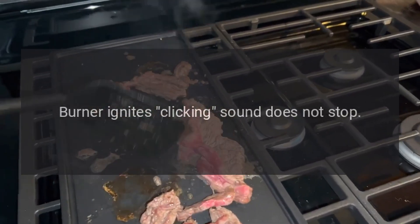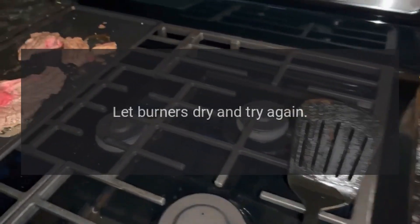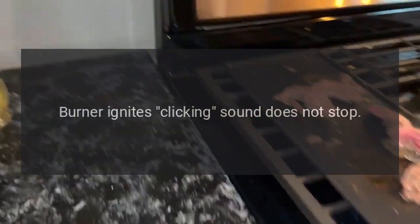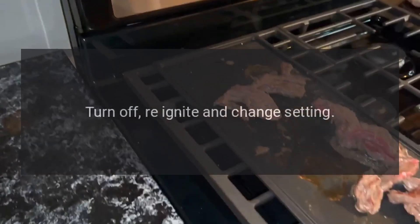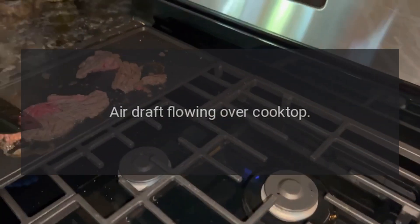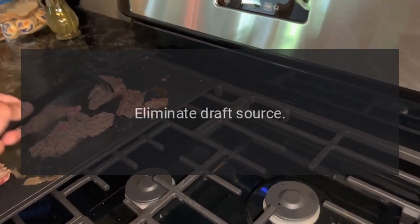Problem: burner ignites but clicking sound does not stop. Reason: burners are wet. Solution: let burners dry and try again. Reason: burner setting too low. Solution: turn off, reignite, and change setting. Reason: air draft flowing over cooktop. Solution: eliminate draft source.